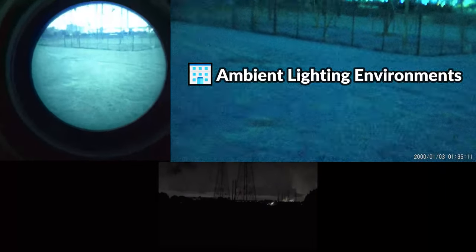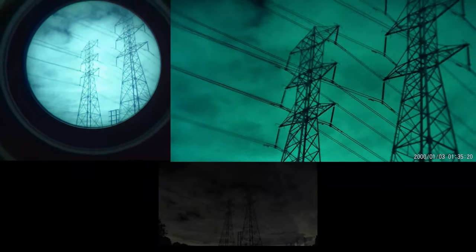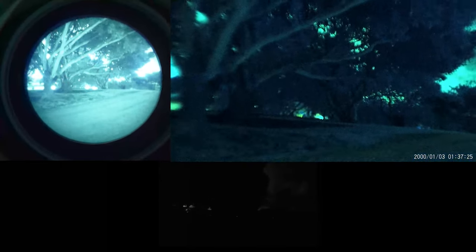Urban environments with ambient lighting present another interesting point of comparison between these two devices. Similar to what we saw in the presence of sufficient moonlight, the performance of these devices is much more similar. When looking in the general direction of light sources like street lamps, vehicles, and buildings, the NVG30 seems to do as good if not a better job at cutting through the noise. In general, the PVS14 does have a tougher time performing as well in the presence of external light sources, so if you plan on using your night vision device around your home, in your backyard, or in the city, this is something to keep in mind.